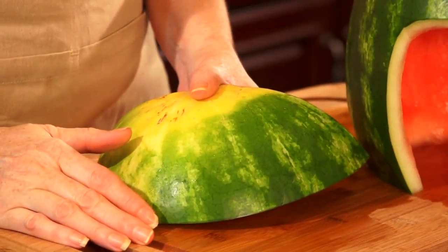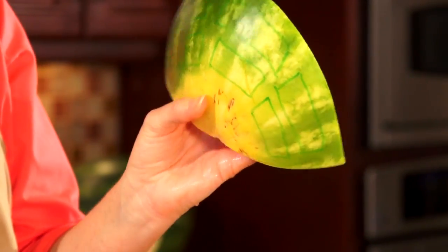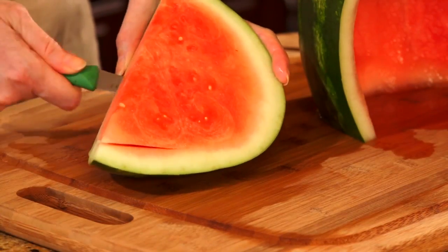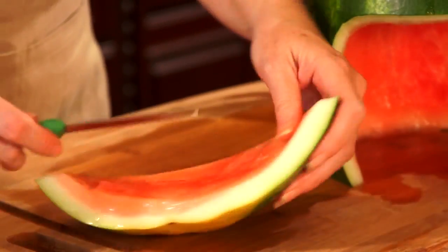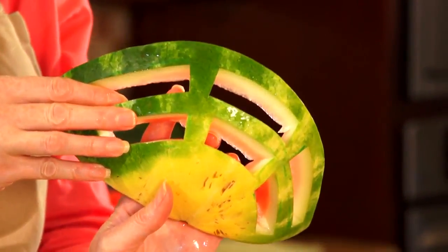Step four: take the piece that you cut in half and dry it off so that you can use your dry erase marker. You're going to do an outline to make it look like a face grid for the face mask. You're going to use your paring knife to trim that away. Now remove the flesh from the other side and reserve that to use for your fruit. That way those pieces from your mouth guard will pop out a lot easier. And there we have our mouth guard.